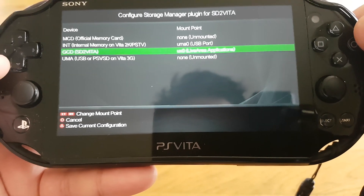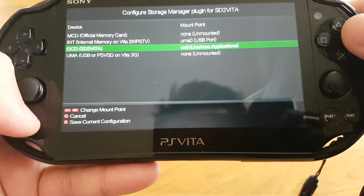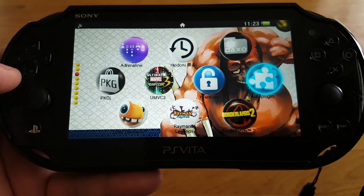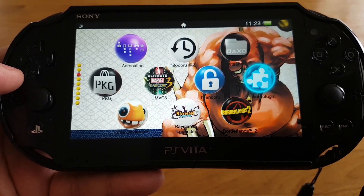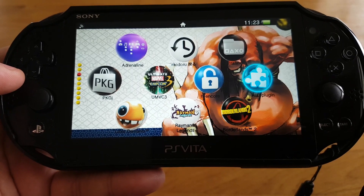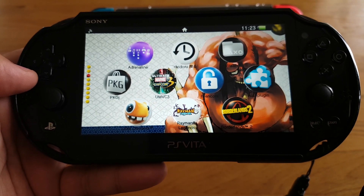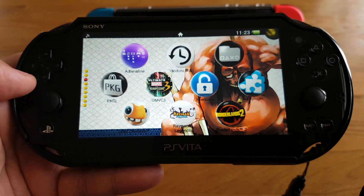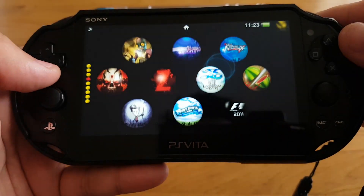I've already done that so I don't have to do it again. After that, you will be able to use SD2Vita on your 3.70 Trinity exploit. That's it for today, thank you for watching — please like and subscribe, bye!